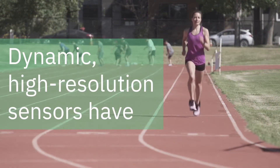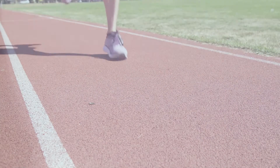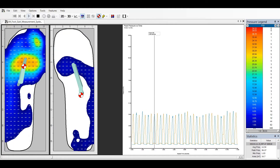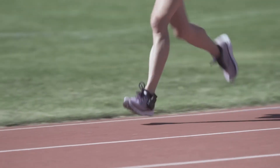The dynamic, high-resolution sensors, with 230 sensors in each insole, provide accurate plantar pressure data and gait lines. Fast recording speeds up to 150 Hz ensure the entire plantar pressure and gait phase is captured.